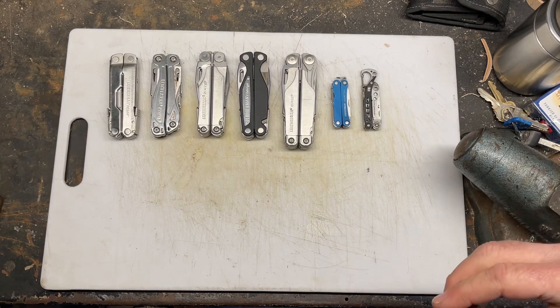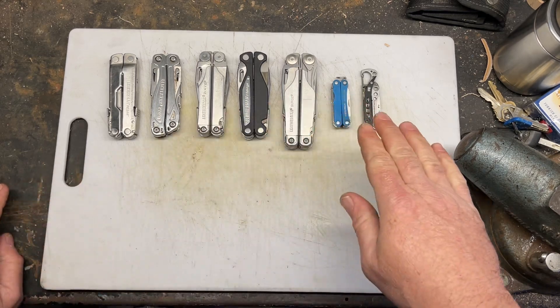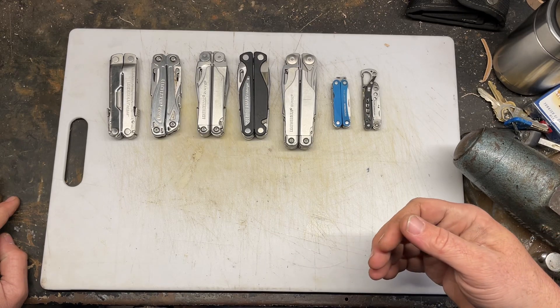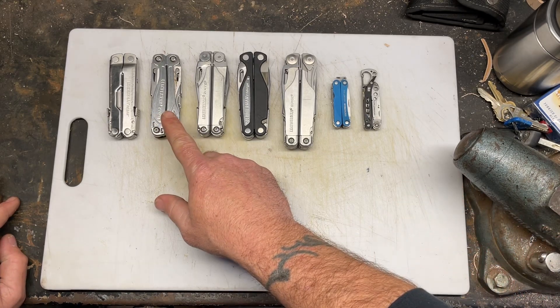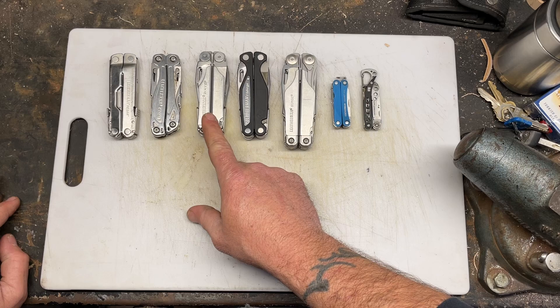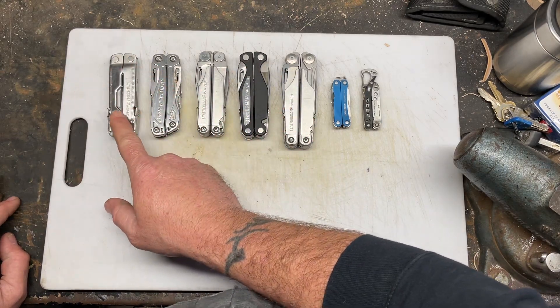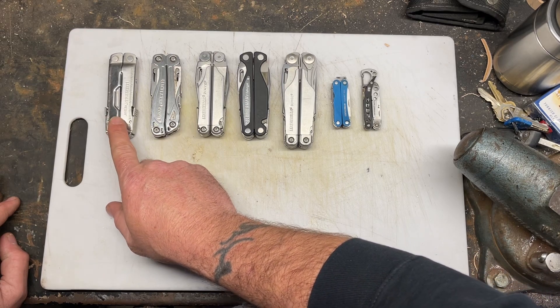Now that we're out of the Leathermans — just so you know, this isn't all of mine. I'm not going to show duplicates. I have multiple of a lot of things: two of these, I had three of these, two of those. I need to get a second one of these. This is the one that comes highly recommended.